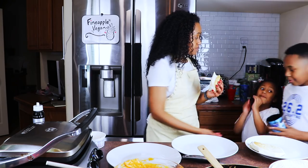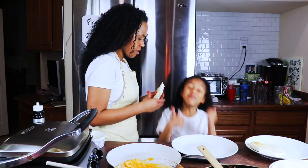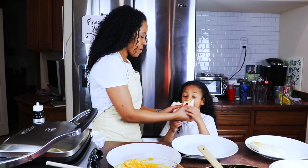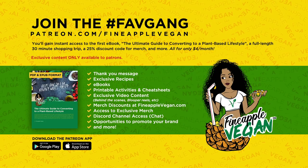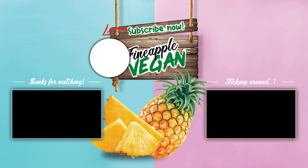Come take a bite, I need you to taste it. Do you like it? Yeah. Do you like the rest of it? Yeah.